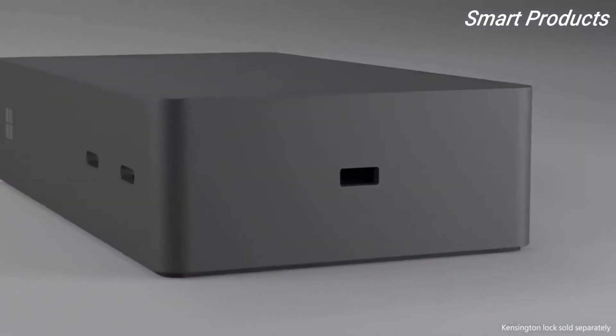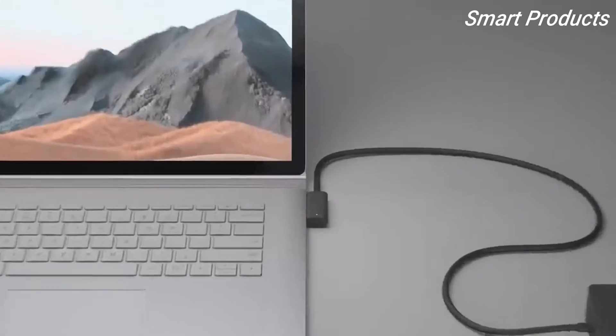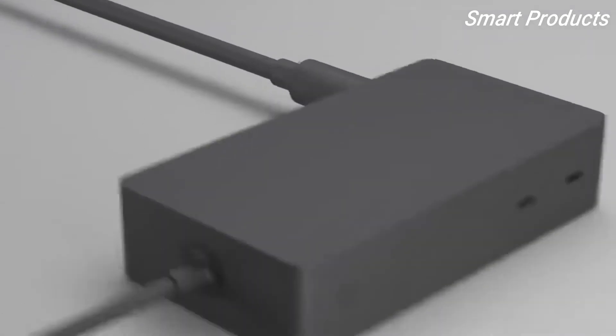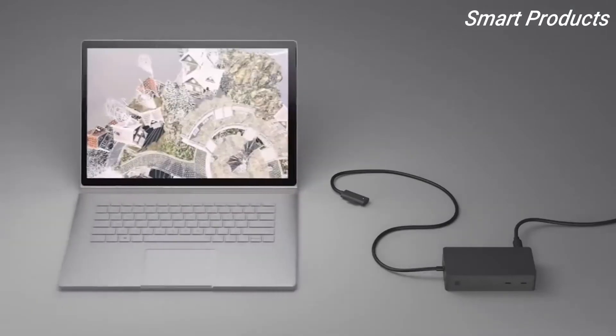On the side you can attach a Kensington lock. The new Surface Connect cable is 80 centimeters — or 31.5 inches — long, which is 15 centimeters or 6 inches longer than before. The Surface Connect cable uses separate channels for data, display, and power. The new Surface Dock power supply is rated at 199 watts, with 120 watts dedicated to powering your Surface device, sufficient to power any Surface Connect device under the most demanding workloads.